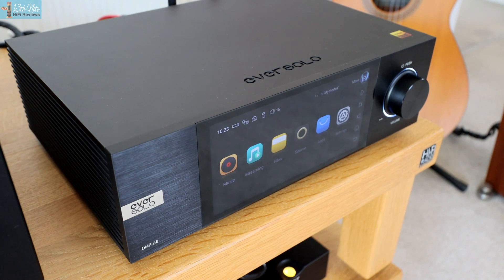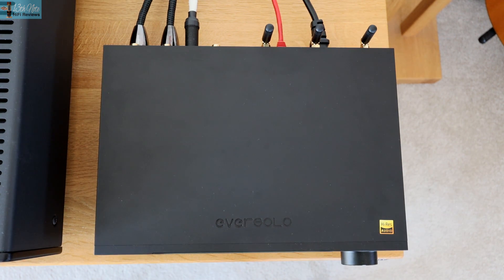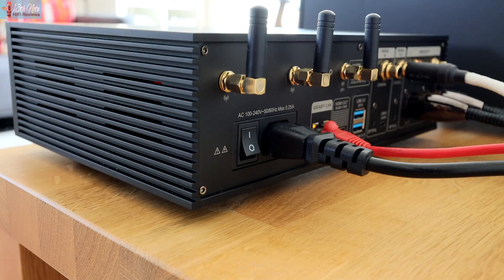Getting straight to it, this Chinese-made Eversolo DMP-A6 is a Wi-Fi or Ethernet Android-operable touchscreen streamer that you can use to play music from your NAS over UPnP. You can use the streaming services internally or connect USB pen drives. In the truest sense of using it as a traditional streamer, you can use its internal DAC and analog outputs to your amplifier, or alternatively use it as a transport with a digital out into your DAC.